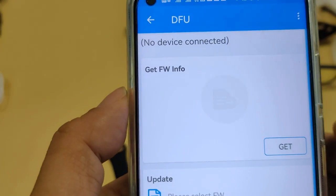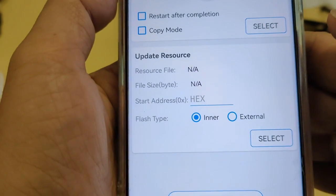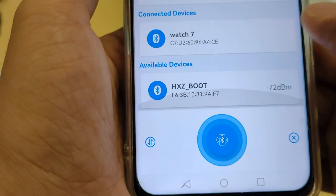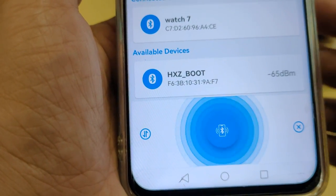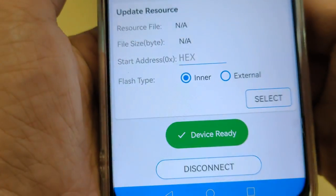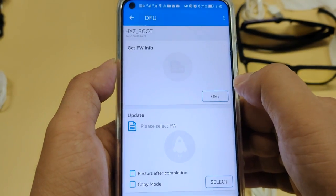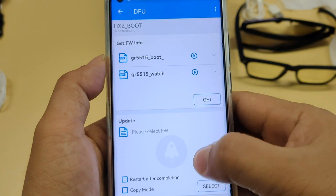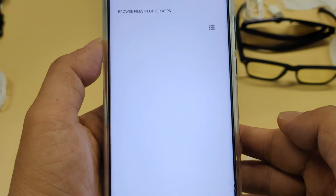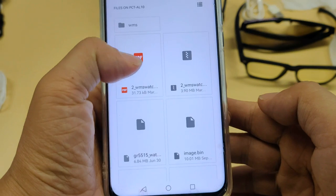Then go to the application and choose the DFU tab. Click the connect button and connect to the SXZ-boot device. The connection is finished. There is an update column in the DFU function. You need to choose the bin file that was downloaded from the manufacturer's website.